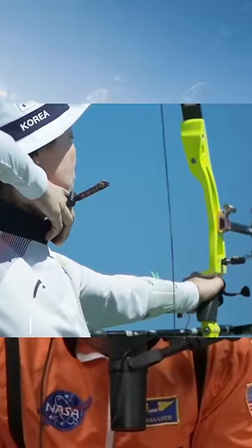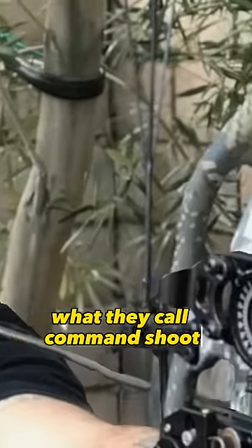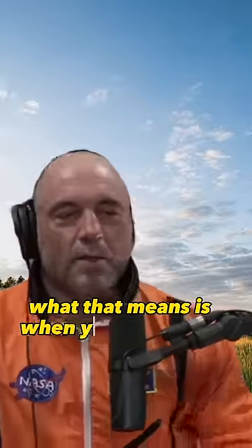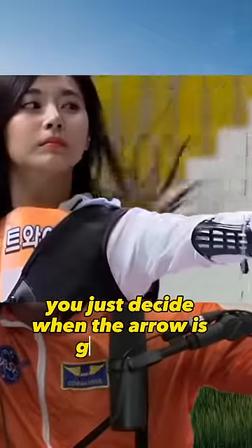There's a thing about archery where very few people can do what they call command shoot. What that means is when you draw back the bow and you have your finger on the trigger, you just decide when the arrow is going to go.